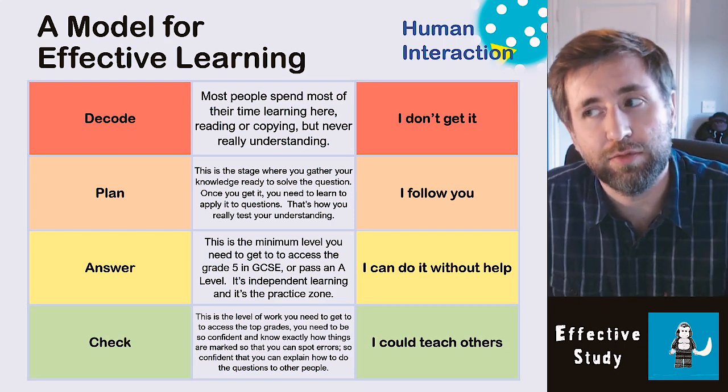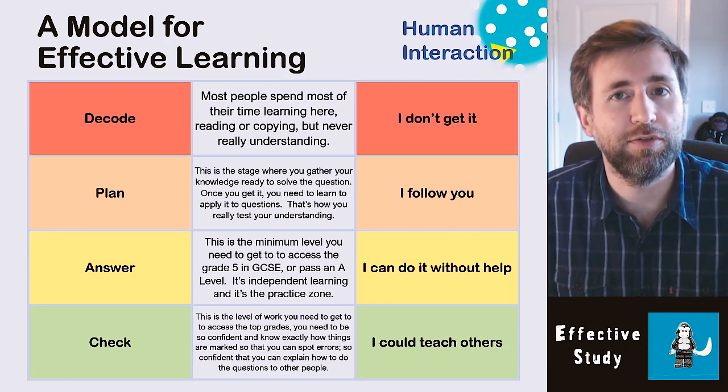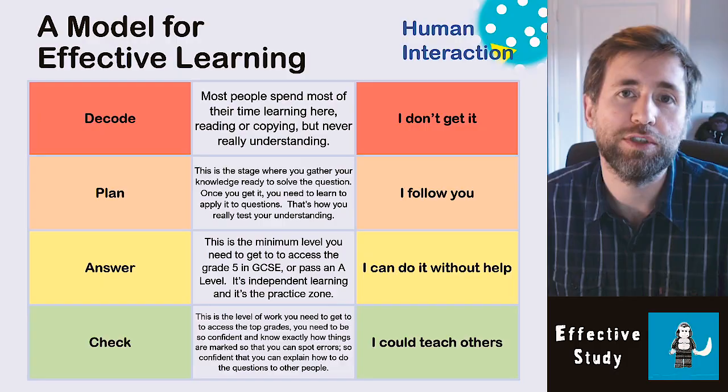Decode — it's not just reading; it's figuring out what the question is asking you to do. What information have they given you, and what type of question is this? We'll talk about command words a little later. Then plan. Please think about what you're going to write before you write it. You don't have to write an essay plan like in English, but pause and think. I've seen so many answers that start by waffling and fill up half the answer space before saying anything useful. Think carefully about the points you're going to make.